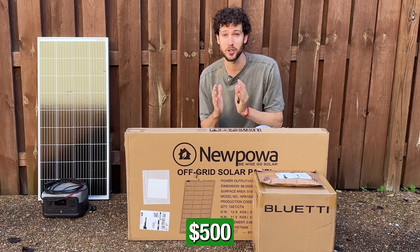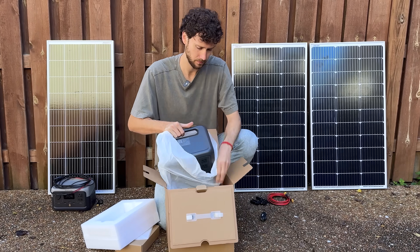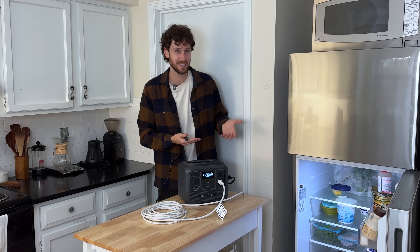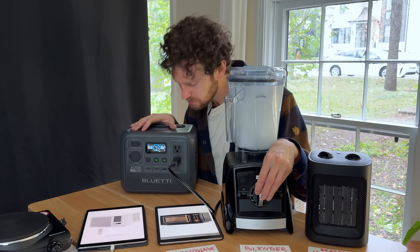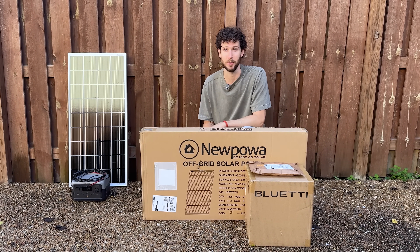In these boxes is a $500 solar generator setup that I bought with my own money, so we're going to unbox everything, charge it up, find out what it can run, and maybe more importantly what it can't run. Then we're going to compare it to a $250 setup to find out which is the best bang for your buck.